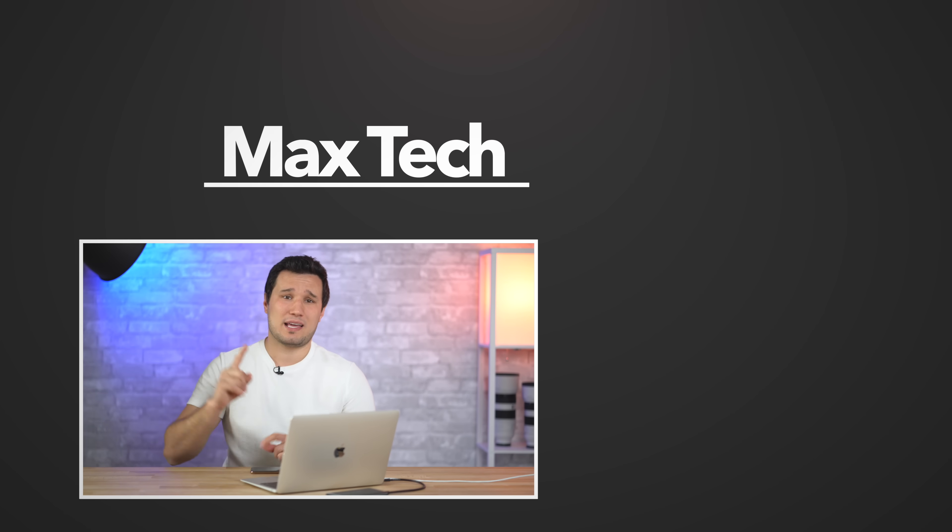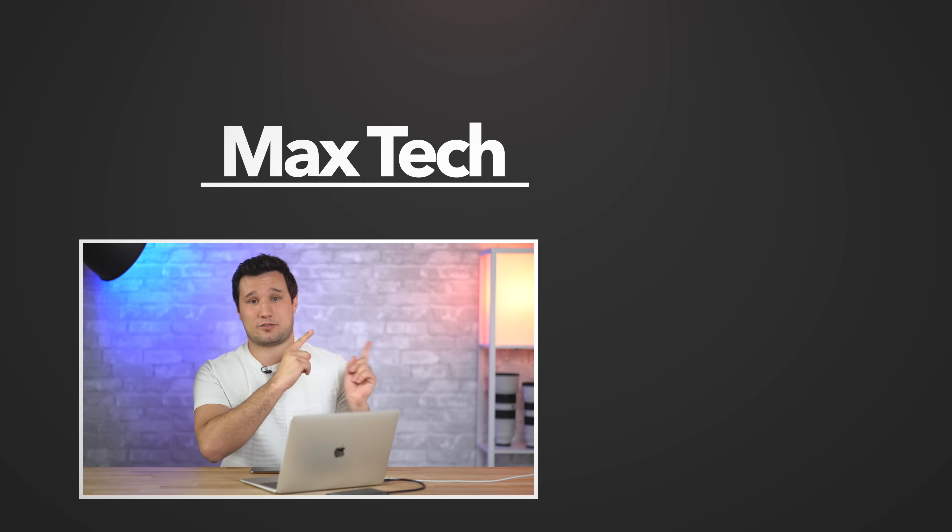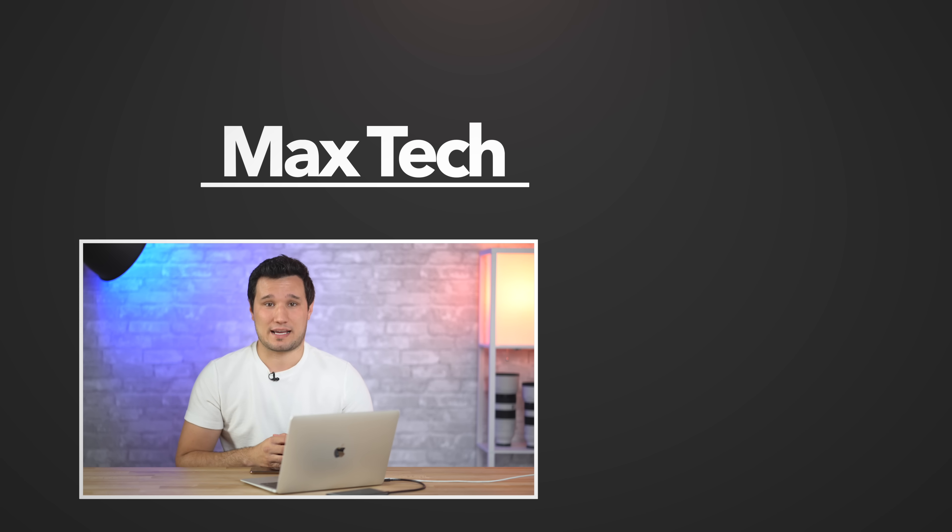Let me know your thoughts down in the comment section below. At B&H right now they're doing $100 off the base model, which is such an excellent deal for a brand new MacBook Air with an excellent keyboard and all the other updates they made. Thank you guys for watching - this has been Max. If you want to see more videos, click that circle above and check out my other MacBook Air videos. I'll see you in the next video.